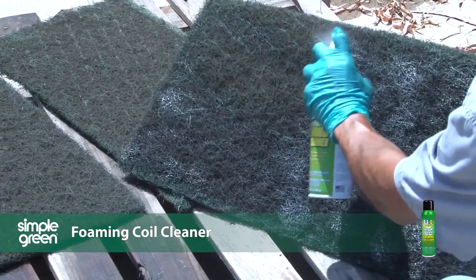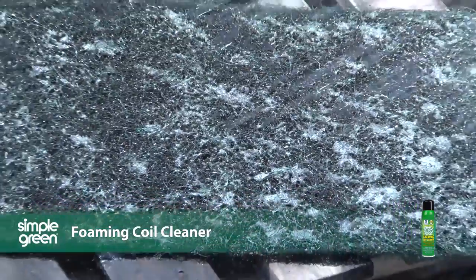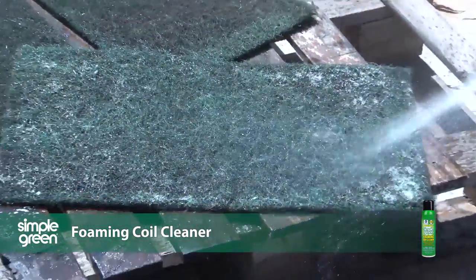The formula is also ideal for maintaining vents, registers, and filters, and is NSF registered for use in and around food processing areas.